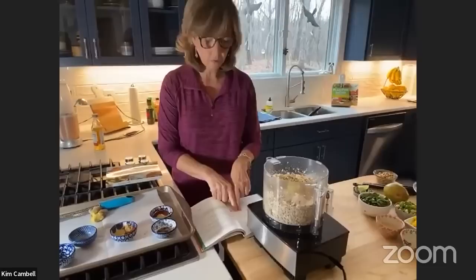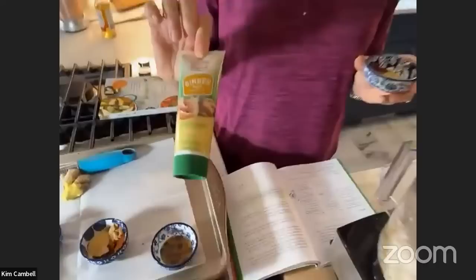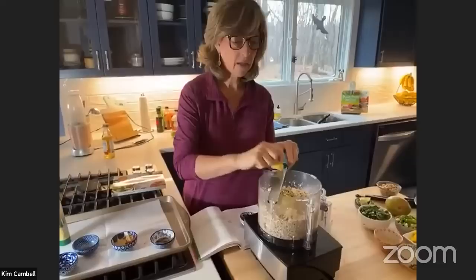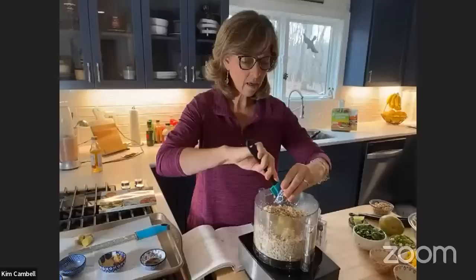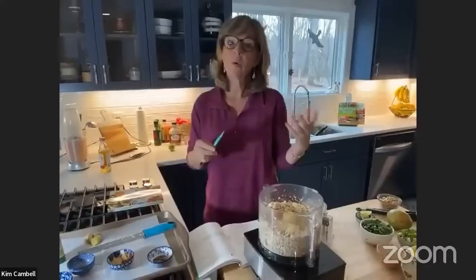I get ginger paste from the produce section — this one doesn't have oil in it, unlike most spice pastes. Or you can peel your ginger and put it on a microplane — it's even easier if it's frozen. I get the frozen little cubes at Trader Joe's. The ginger ones don't have oil, though the garlic ones do. I've gotten really good at knowing what's in food.